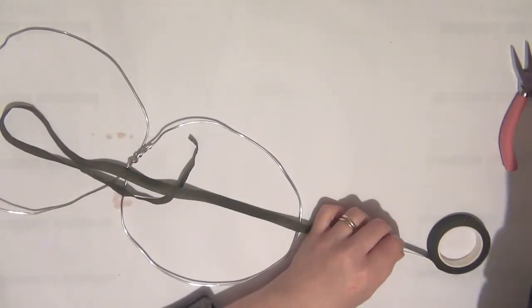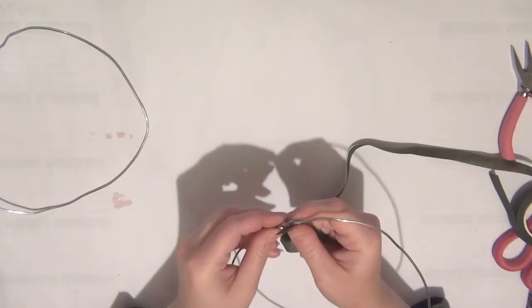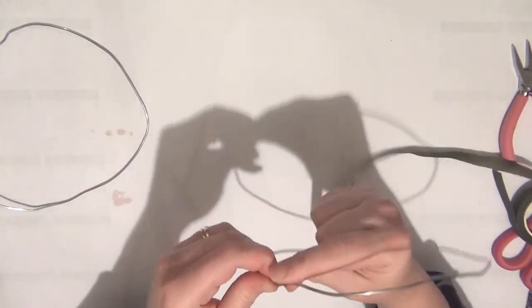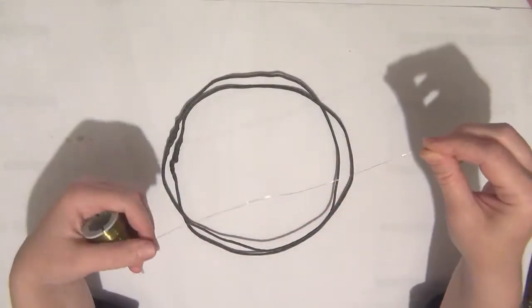Next I'm going to cover the entire thing with florist tape. I've cut out a piece and just started wrapping it around until I completely covered both of the circles.